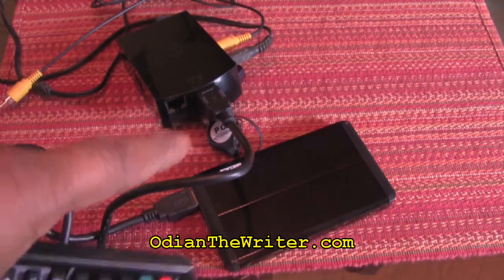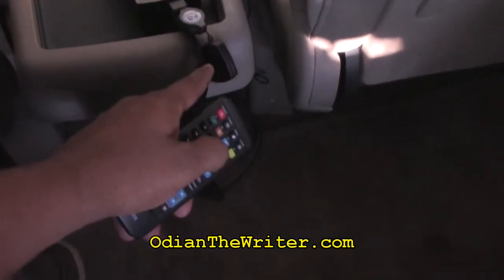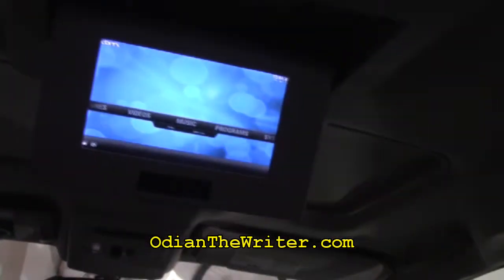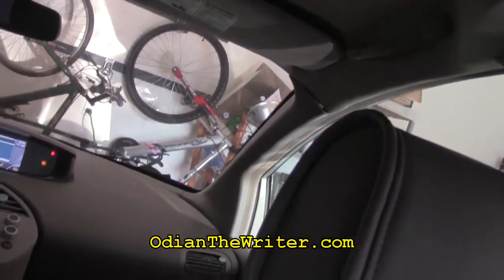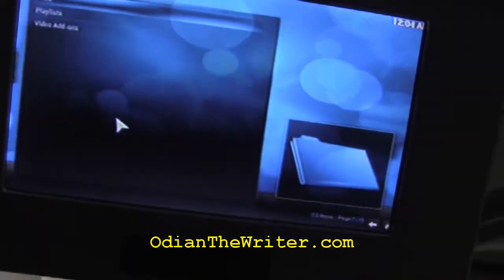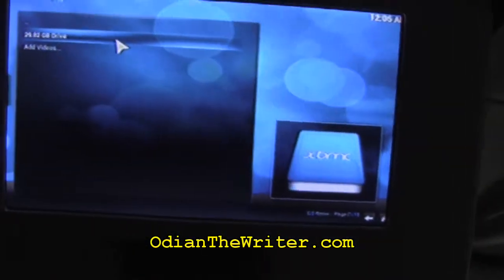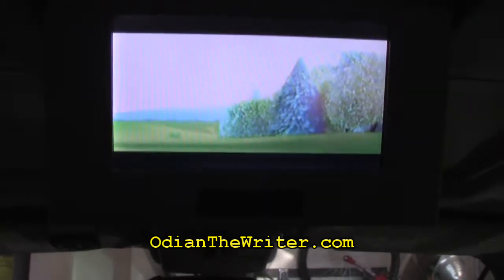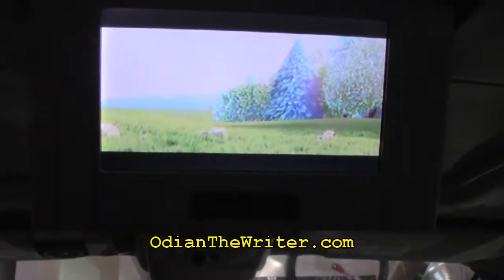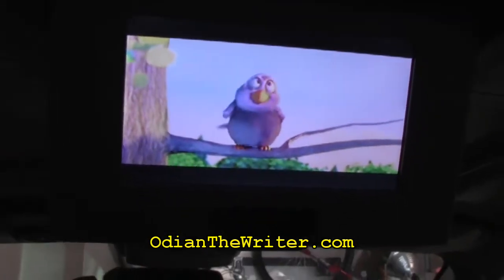Now let's go back into the vehicle and show you how this actually all comes together. As you can see, this is infrared, so you have to keep that sensor someplace where it's easy to point to. Now we're going to move over here — go to Videos, then Files, select that hard drive, and hit play on this file. There you go — it should be playing through the speakers. I have the music turned down because I don't want copyright infringement to hit this video, but there you go. Very simple, very easy, all together less than a hundred bucks. Hope you guys enjoy. Bye.